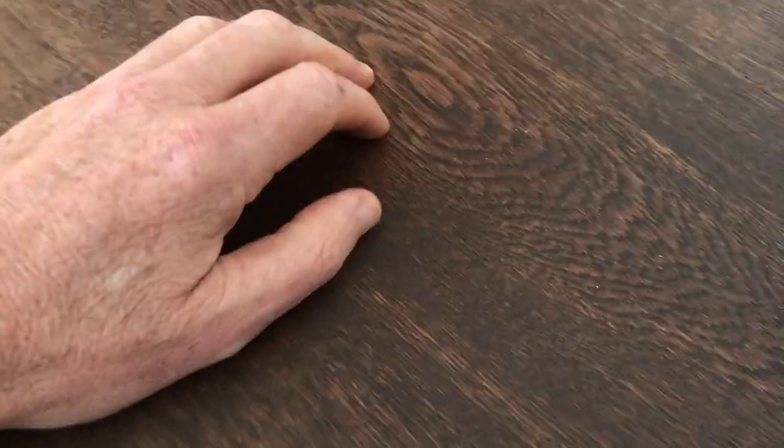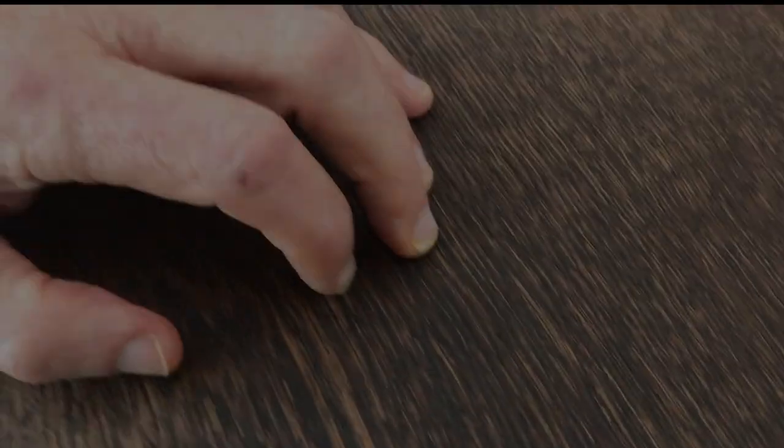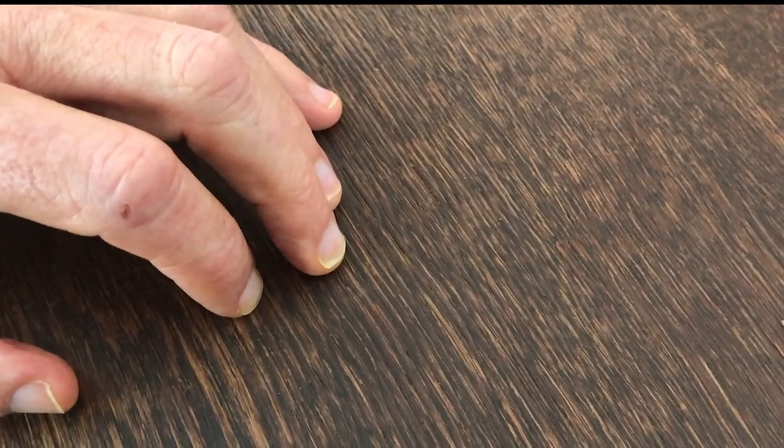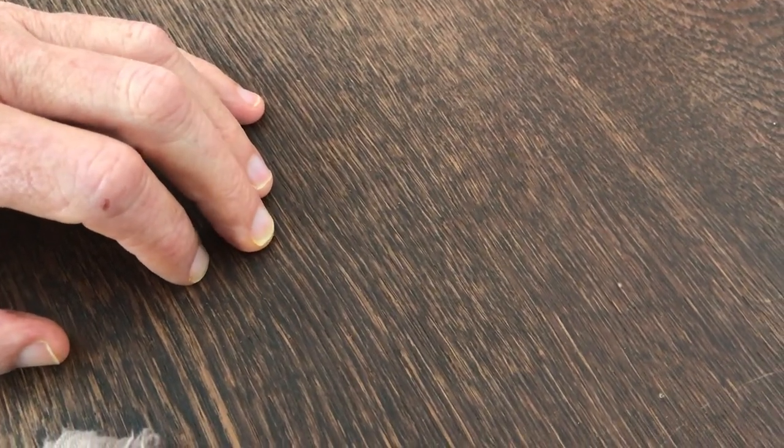Now do it just with pressure, so you never come away from the keys or the tabletop. One, one, two, two, three, three, four, four, five, five — one, one, two, two, three, three.